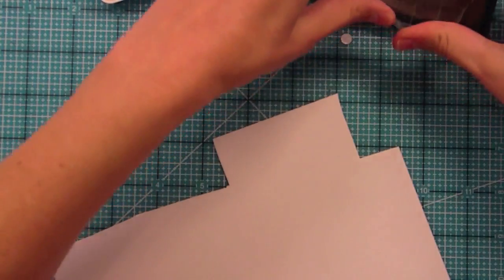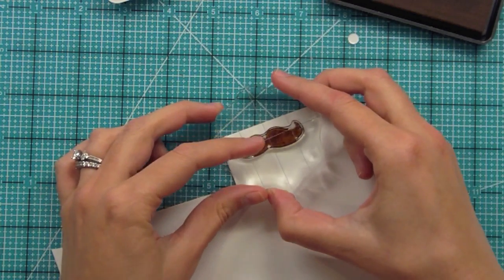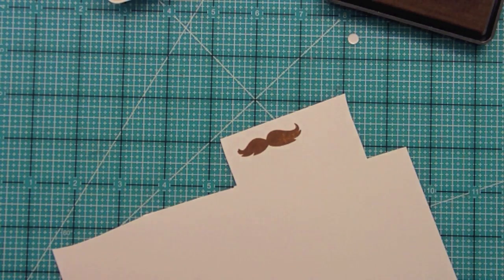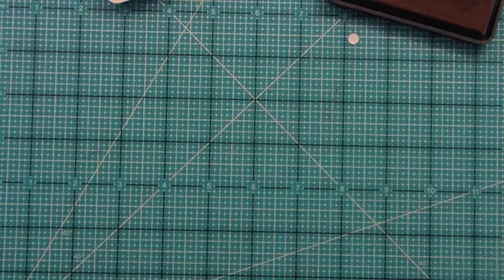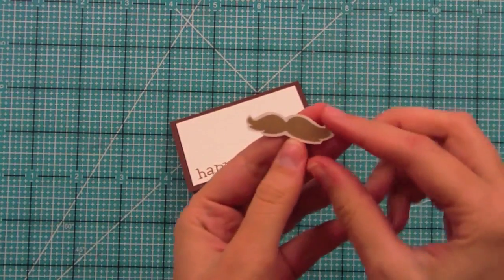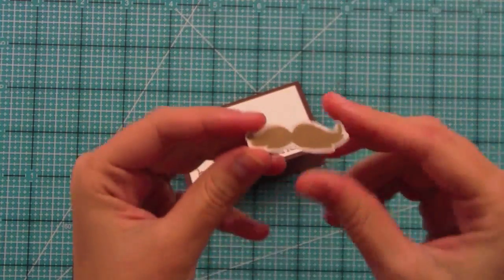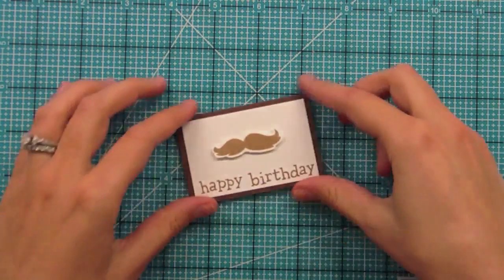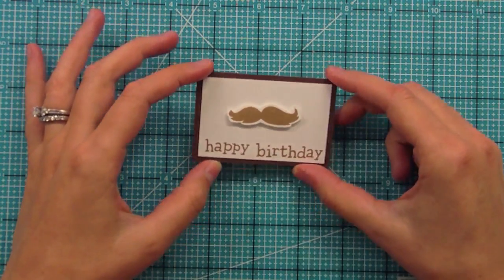I'm using chalk ink and I love chalk ink for solid images because it sort of sinks into the paper and really gets a great image. I've got my stamp well covered with ink and I'm stamping it out — right now it's a little bit splotchy but once you give it some time it blends into the paper and looks amazing. While that dries I'm going to put the card together. The mustache is cut out, looks so cute, and I'm going to adhere it down with foam adhesive in the center of the card. I'm so excited to give this to my dad!